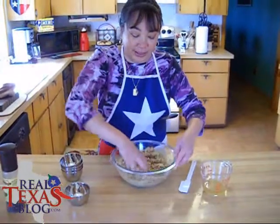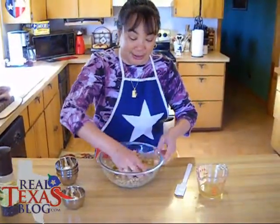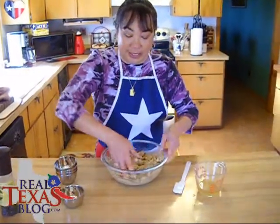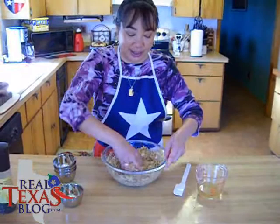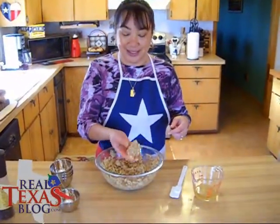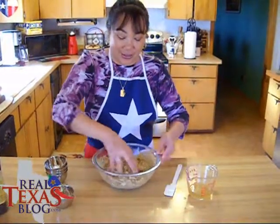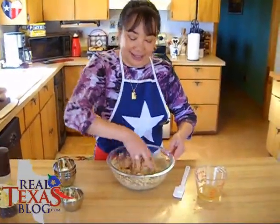You don't want it running, but you just want it moist so it'll stick together. You'll notice I did not use eggs — not necessary for this recipe. That's a moist consistency, it sticks together, all mixed together. I'm going to go ahead and set this aside.